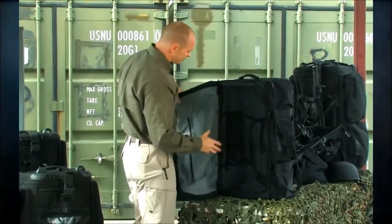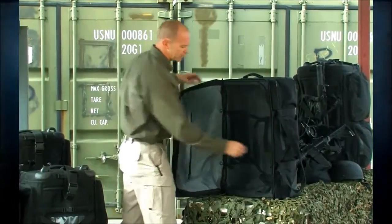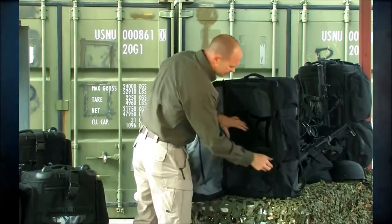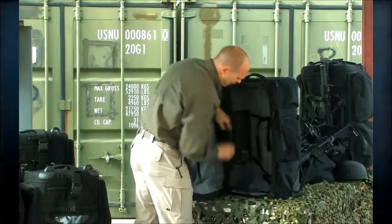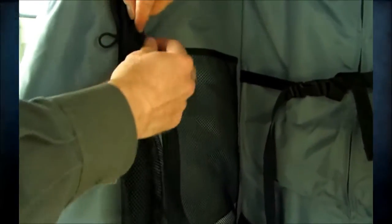Another nice thing is we've upgraded the interior — there's now a light gray interior on the inside. We have these dividers that I can roll up to get out of the way and pass through almost like a tent flap, and that's on the top and the bottom.